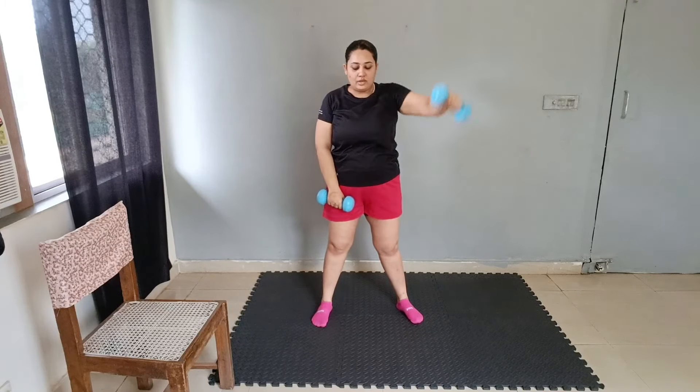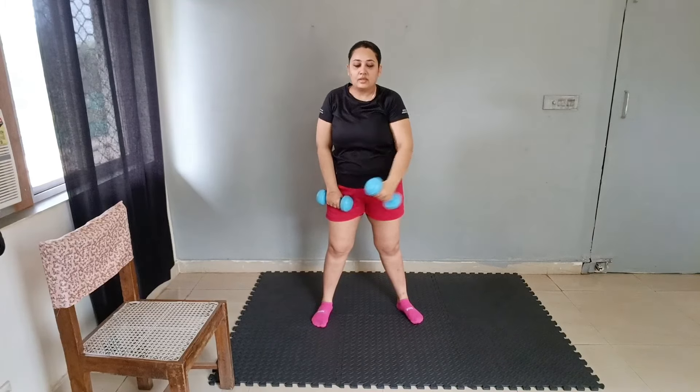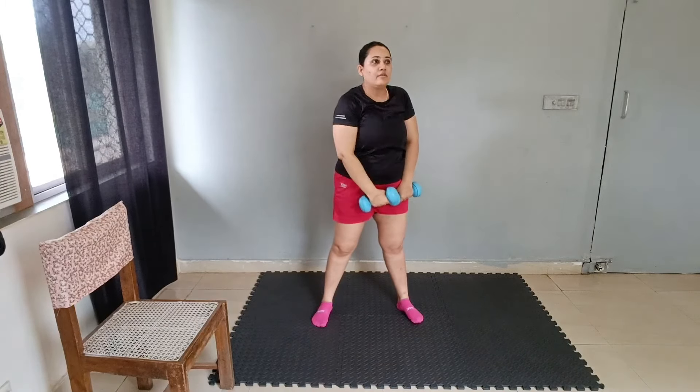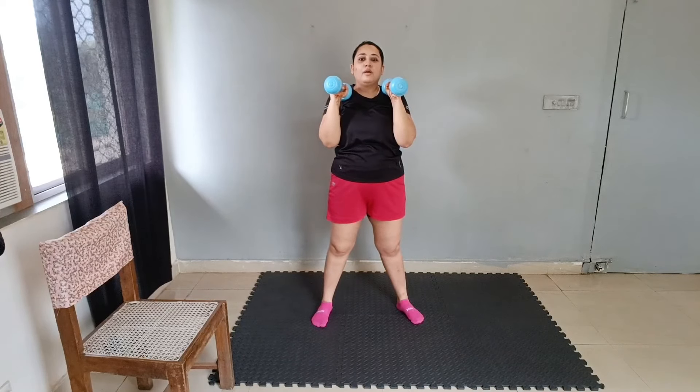Again sword pull — 1 through 10. Change — 10 down to 1. Again dovers pull-up — 1 through 10. Good job.